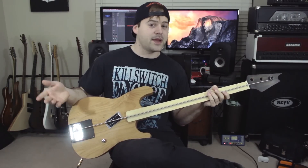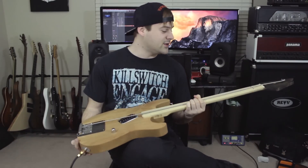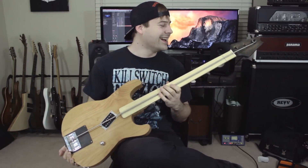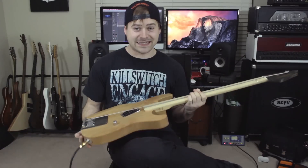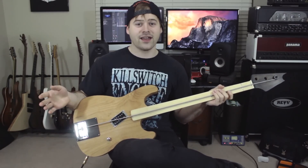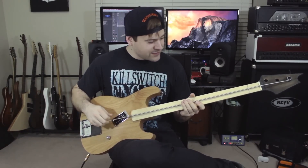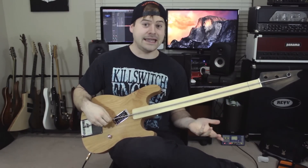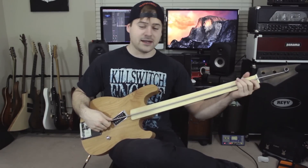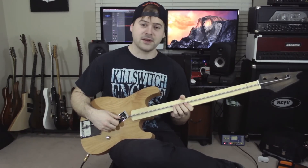A huge shout-out to Kalium Strings for making strings this big and making this video and this guitar even possible. It was a lot of fun and it was meant purely for fun — I would never actually use something like this. It's absolutely ridiculous. I also want to give one last quick shout-out to my good friend Drewsif Stalin for mixing the song, because I'm sure that was no easy task. I don't know how you would properly mix a song that's tuned two octaves below E — that's absolutely insane. I want to give a huge shout-out for him for making it sound listenable. He did an amazing job. I'll put his channel in the description below — he does a lot of music stuff and a lot of djent stuff on his channel. He's a really, really funny guy, so go check him out.